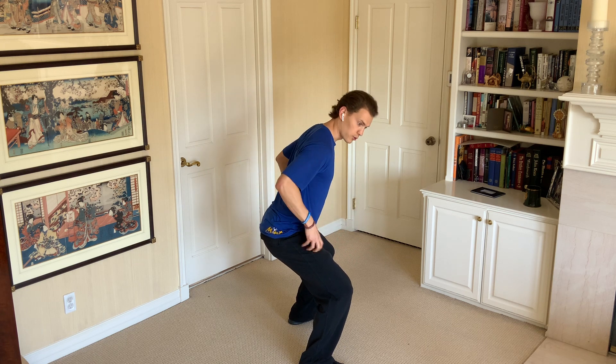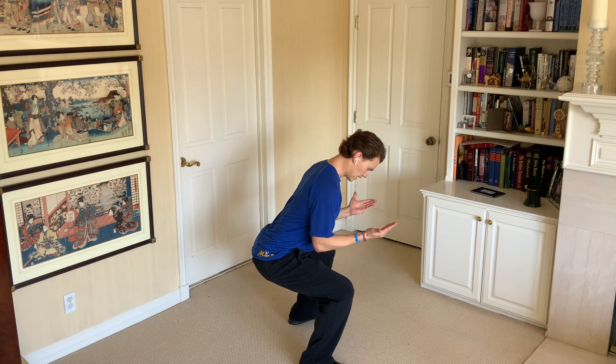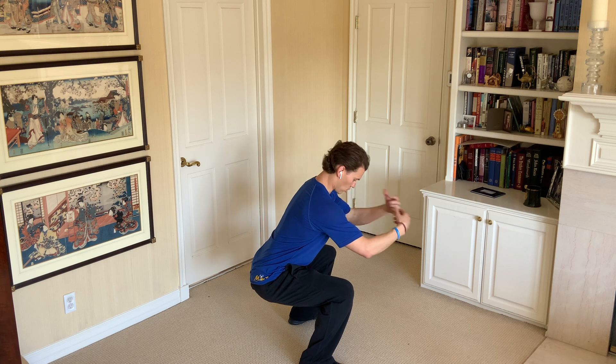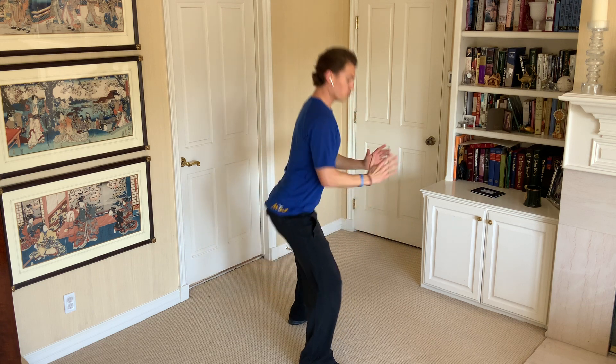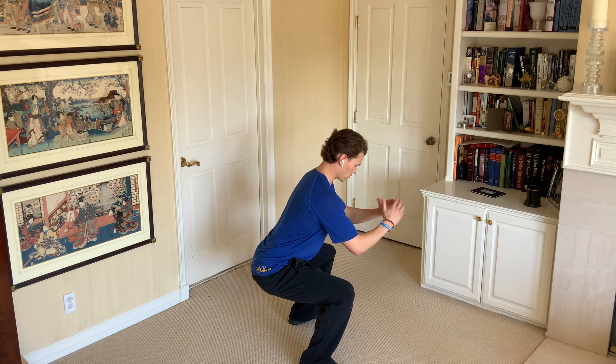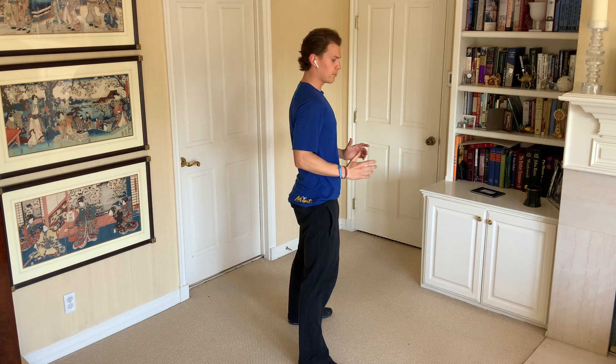As you pull, you're actively pulling your knees, you're going to sit down into it and be able to keep your chest up more. Pull, drive through the heels. We're coming down — pull, pull, pull — try to get those knees up, up, up, come back up.